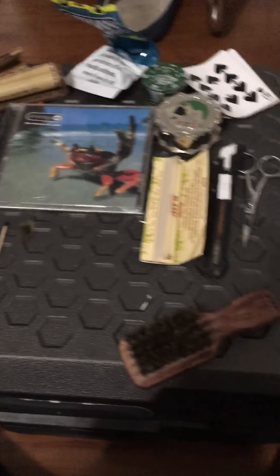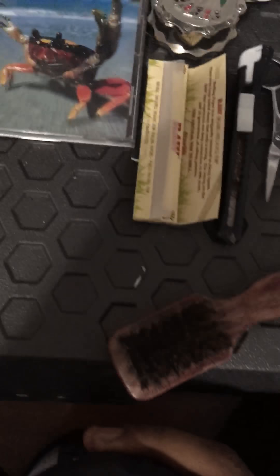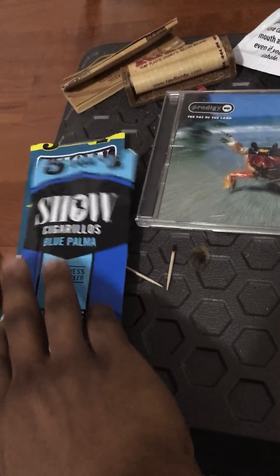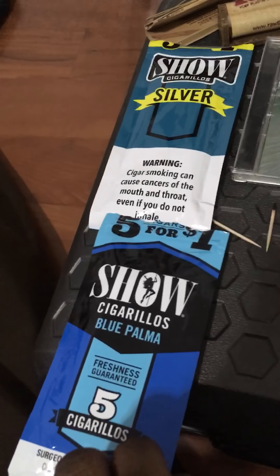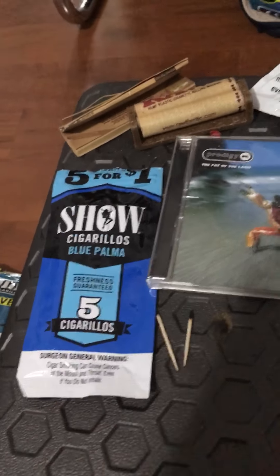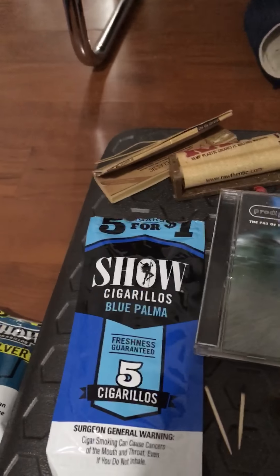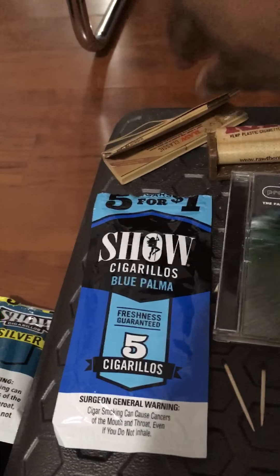To roll a hybrid high roller, all these items are right here. Now obviously, just to roll a blunt, all you really need is a bag of weed and a wrap. Now these are my wraps — I'm a treater. Like Dora the Explorer — which one do y'all want me to choose? Blue. Okay, all right, no problem. Just kick that out the way.